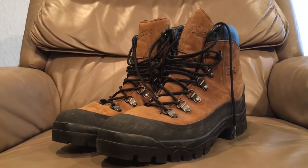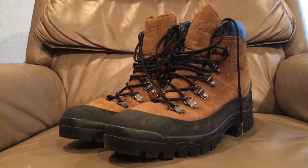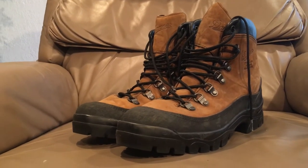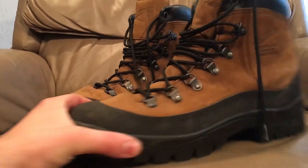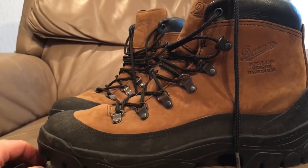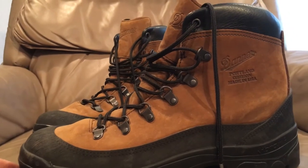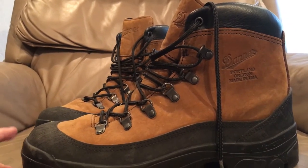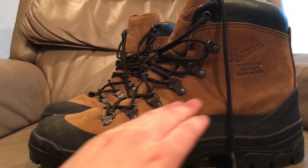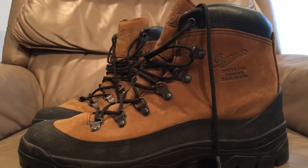The Army urgently put out an order for designs to solve this issue and pretty much went to a civilian off-the-shelf hiking boot — and this is what you see here. These are made by Danner. Bates also made some, Belleville made versions, a lot of the standard military boot manufacturers made versions of these boots, and you can still buy them.